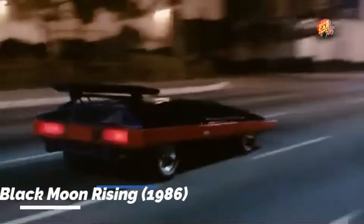Hey everyone, welcome back to the channel. Today we've got another video for you on the Black Moon. If you're new to this build series, this is the car that was actually used in the movie Black Moon Rising with Tommy Lee Jones. We're bringing this one back to life after sitting for 37 years.